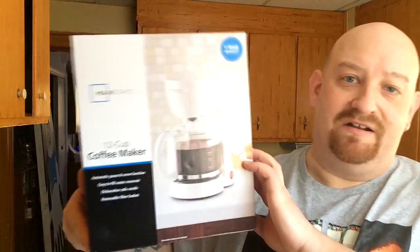Good morning everyone. I slept pretty good last night except my ear is still clogged — I'm a little congested, as you can tell. I'm opening up a coffee maker I just picked up the other day.